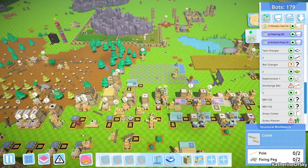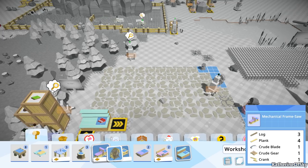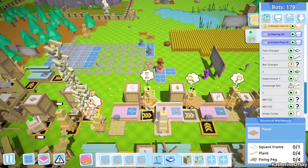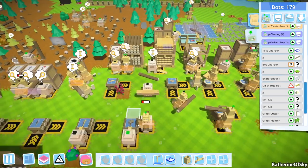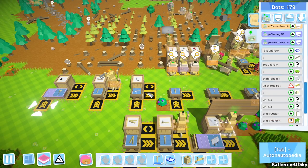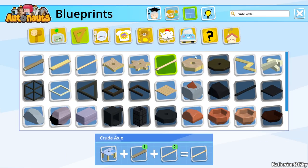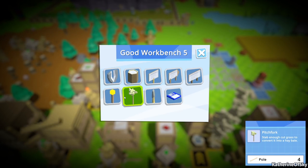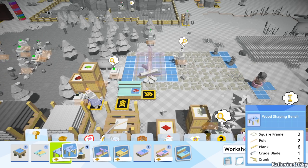We have the mechanical frame saw — yay! We should build one of those and figure out how that functions. Log plank, crude blade, crude gear, and a crank — good, good. Let's get a few of these made, like several. We're still looking for that axle and how to make that. I'm thinking maybe one of these workbenches. I just need to look — axle. There we go, it is on the wood shaping bench. I wonder how many of those I need — how many axles are we gonna need? Maybe a few.